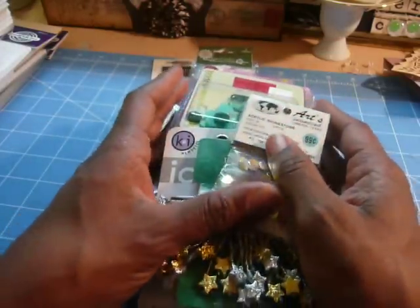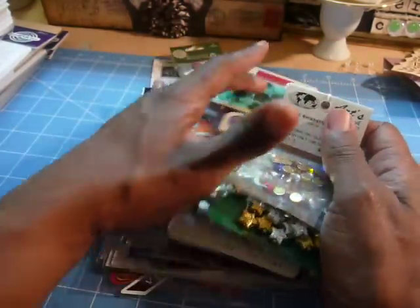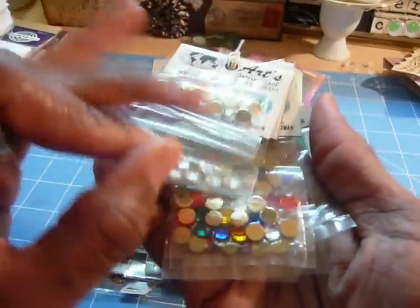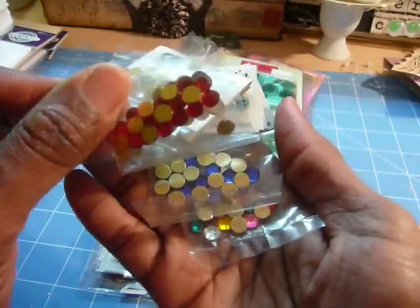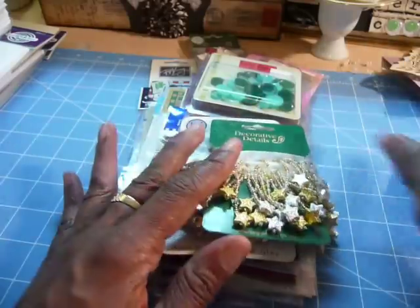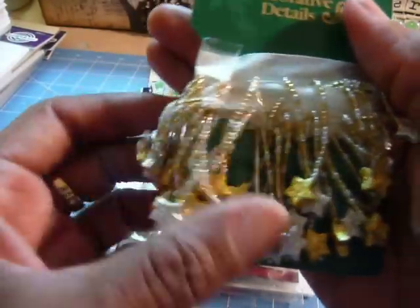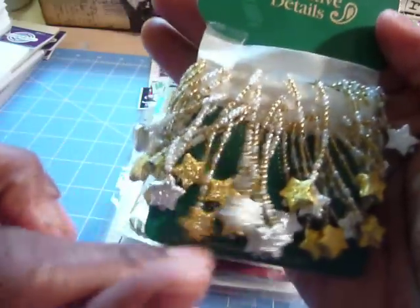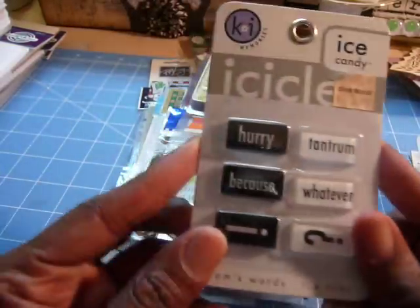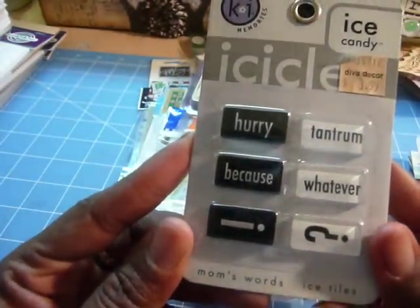Here's a LOT of embellishments. Let me show you these. What we have here are some acrylic rhinestones in various colors. They're all circular, but there's several packs. Once upon a time she had got them for 99 cents. Here is a decorative detail — these are stars like on a ribbon that are hanging and dangling. A whole lot of them too.